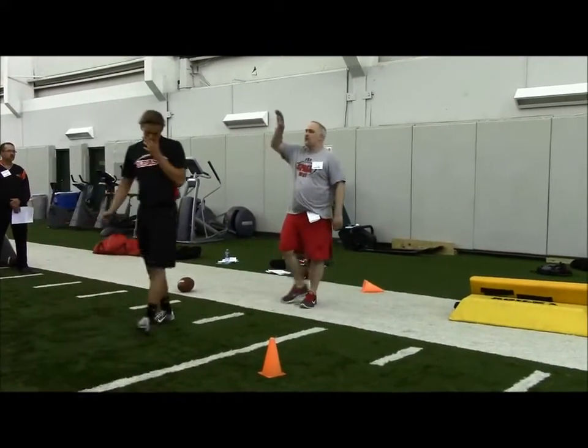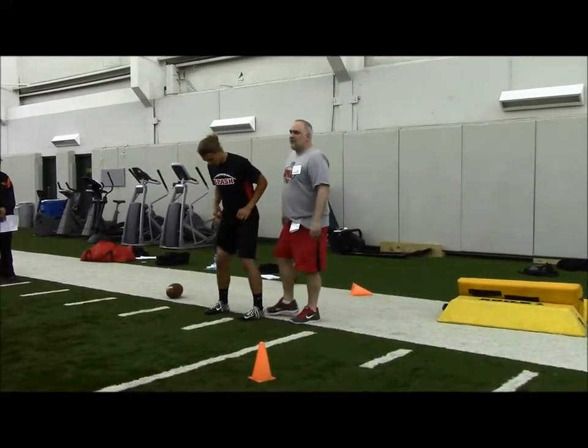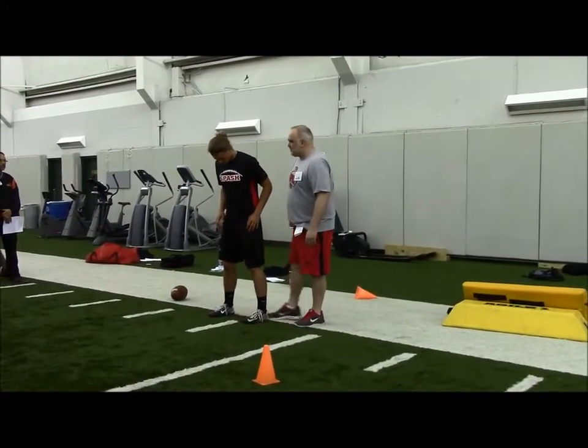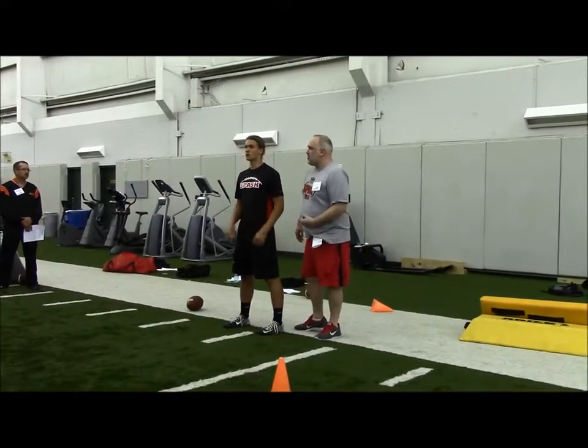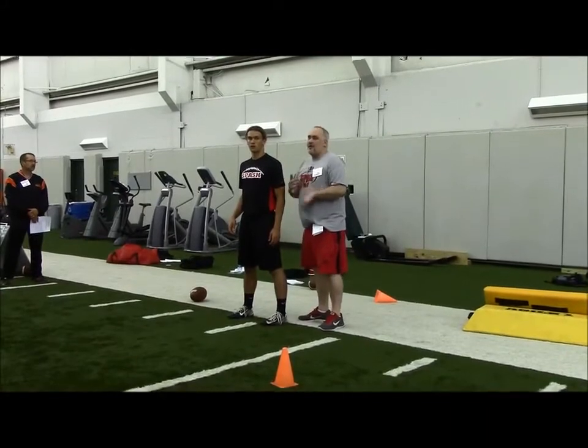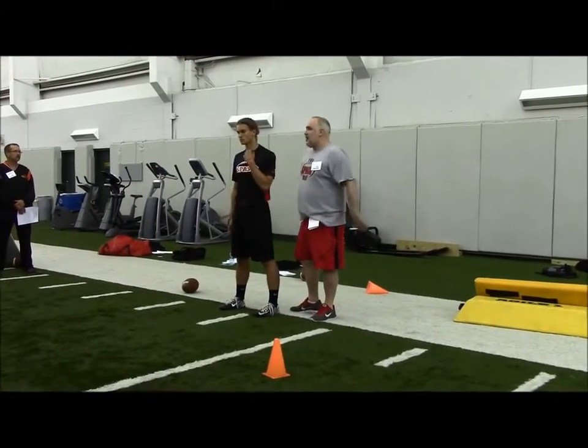If he's got to move that foot, then we're wasting steps, we're wasting precious time. Now that might be okay for our tailbacks because we're seven yards back, but it's not okay for our guards, it's not okay for our fullbacks. We've got to move, and we've got to move forward now.